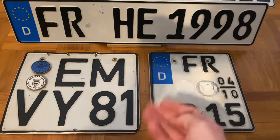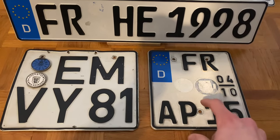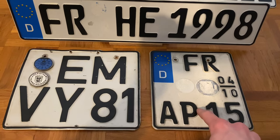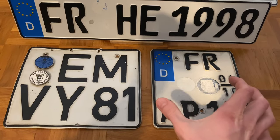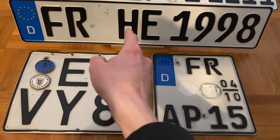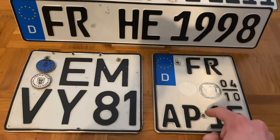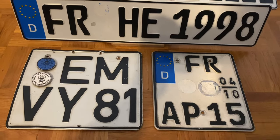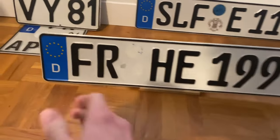The smaller, more rectangular number plates are usually motorcycle license plates, given out to bikes. You can however get these with a special permit for your car — for example, if you have a US import car which has too small a placeholder to fit a regular German plate, you can apply to have a small bike license plate for your car.